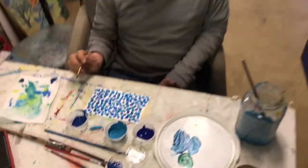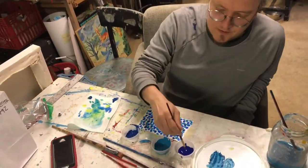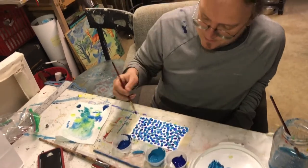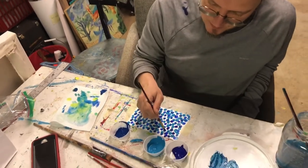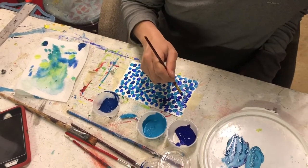I think maybe I'll do some more of this ultramarine on this side, and then more of the cerulean on the other side, so there's like a little transition.